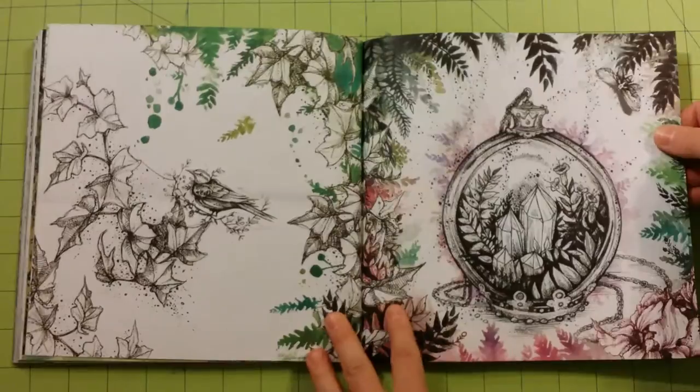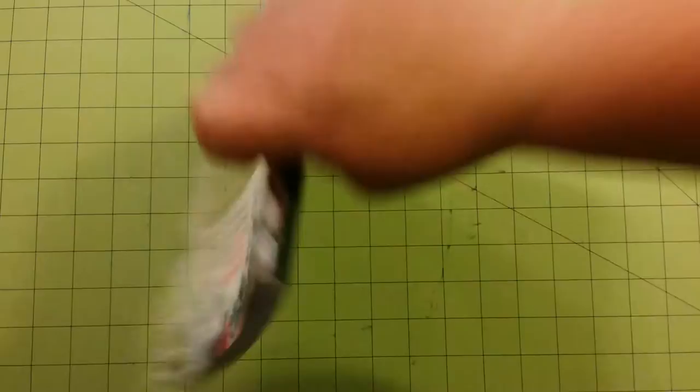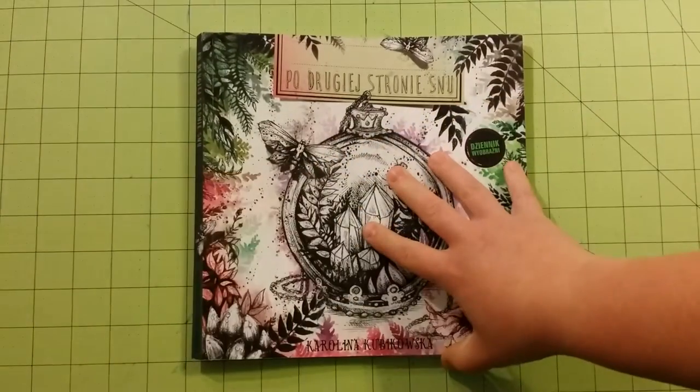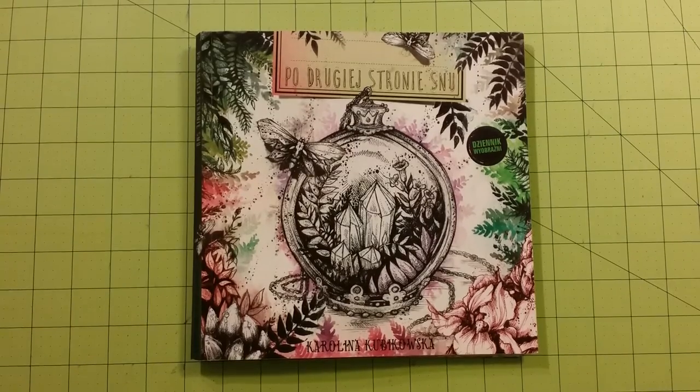And that is it. So there's the back, and here's the front again. Thank you for watching. Happy coloring.